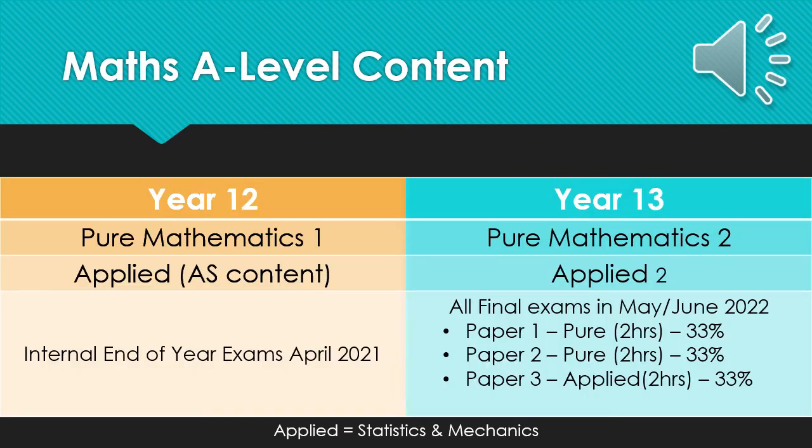Here is a brief overview of the maths A-level content. In both Year 12 and Year 13, you will study pure mathematics and applied mathematics, with applied mathematics covering statistics and mechanics. Year 12 is made up of what would be considered the AS paper content, and Year 13 builds on that for the A-level paper. After the Year 12 content, at the end of Year 12 in 2021, you will take internal end-of-year exams. These exams do not count towards your final A-level grade, but can help to inform our predictions and references, which may be helpful to those of you who apply to universities and apprenticeships. At the end of Year 13, you will take the A-level exams, which cover the whole of the two years' content.